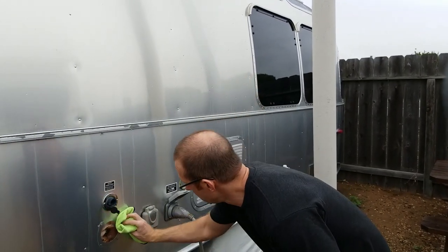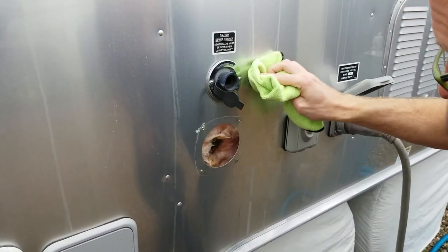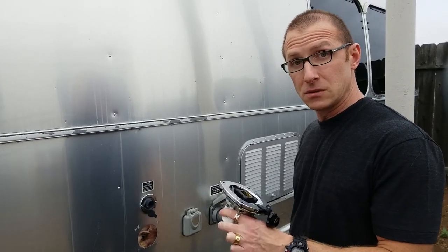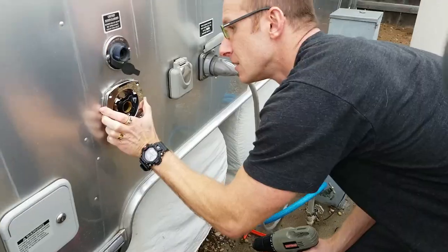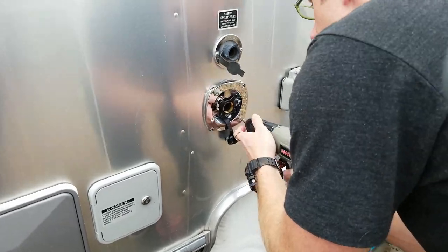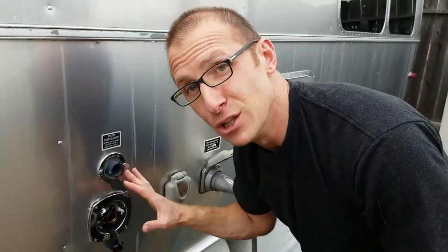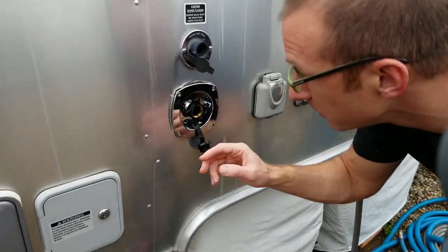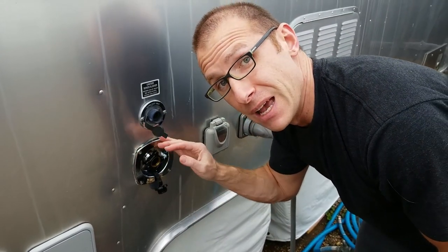We're going to clean the outside to create as good a seal as we can get. The next step is to screw this baby in. The putty definitely squeezed out from the sides, so we know we've got a tight fit that's not going to leak. I'm going to take my exacto knife and clean this up.